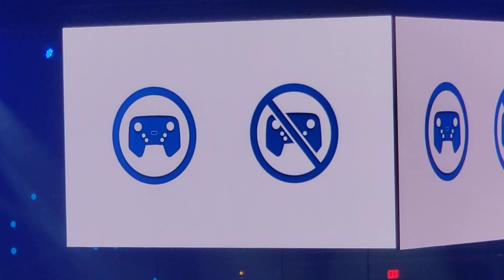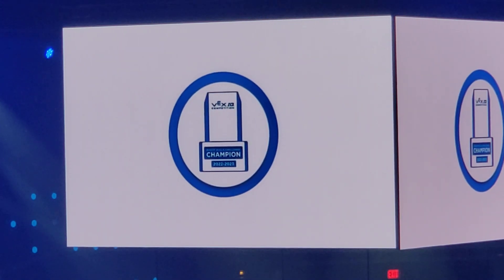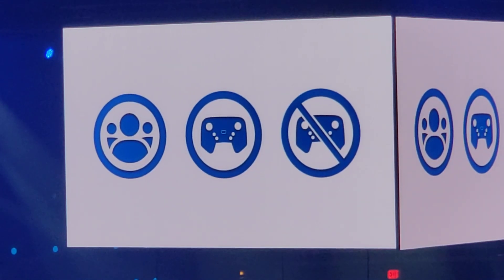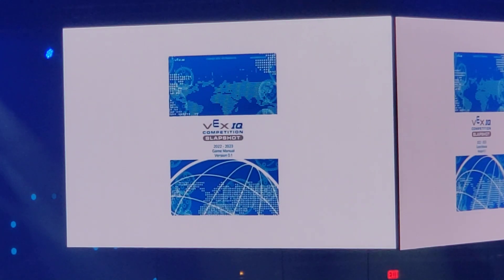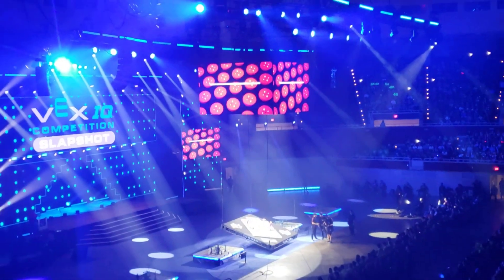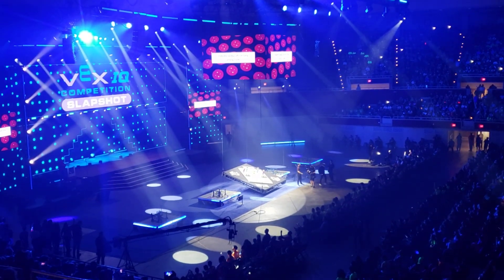Robot Skills Challenge channel. There will also be remote options available for teams who want to compete from home. Check out the game manual or talk to your REC Foundation Manager for all the details. For official game rules and robot requirements for VEX IQ Challenge Slapshot, please see the VEX IQ Challenge Game Manual found at roboticseducation.org and vexiq.com.